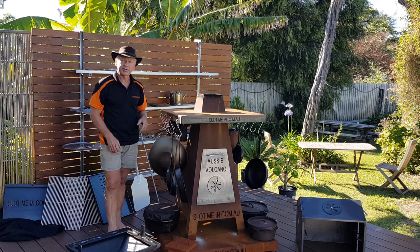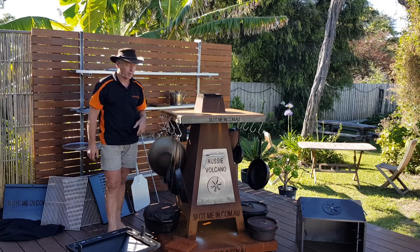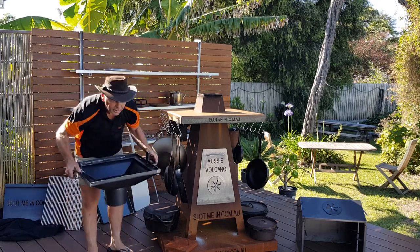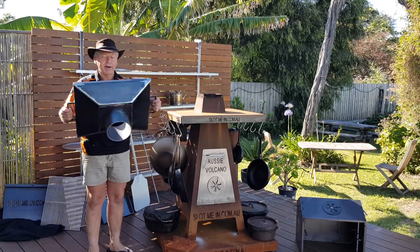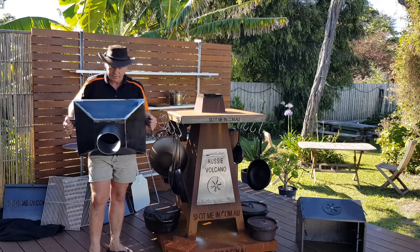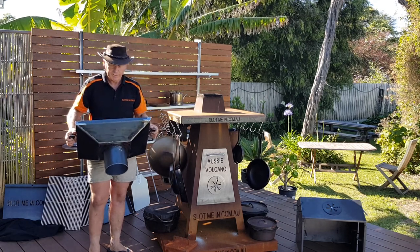What I want to show you is the basic function of the lower body section of the cooker box — the barbecue and grill features. Here we have the lower body section. I'll just spin it around and you can see the drop-in tube that actually inserts into the top of the chimney, and that secures it so it can spin around and won't fall off.